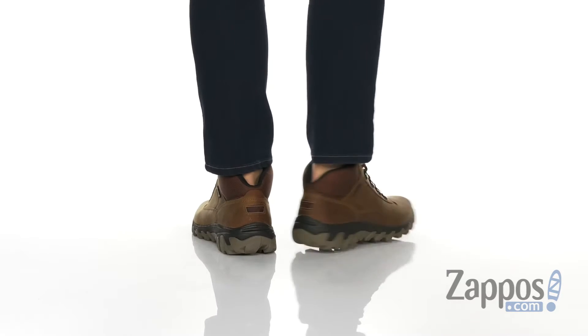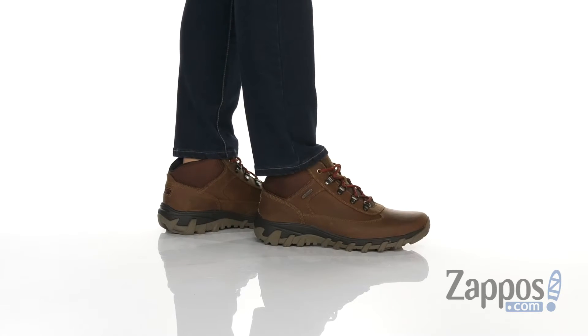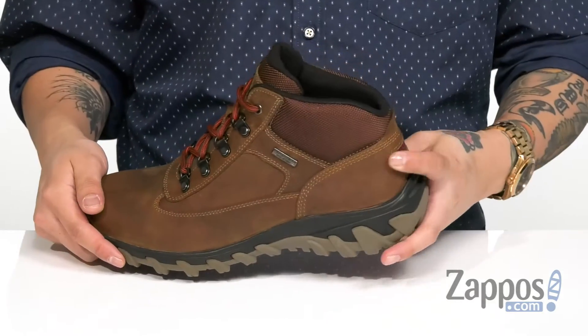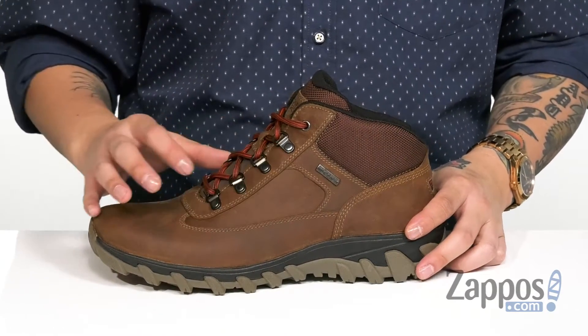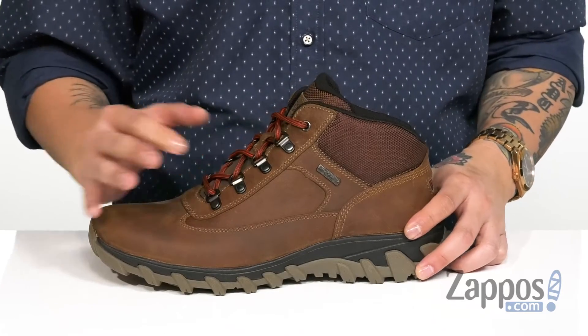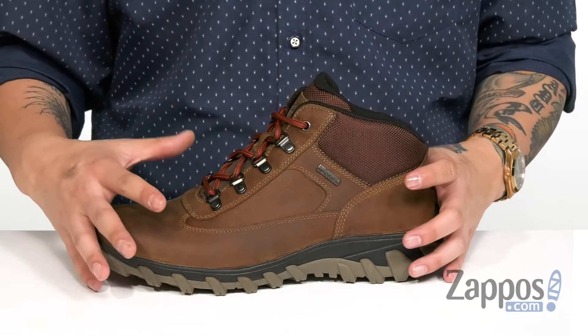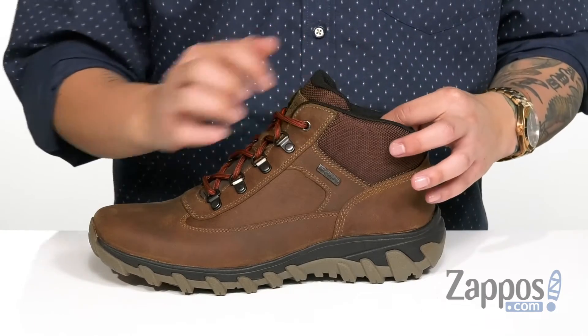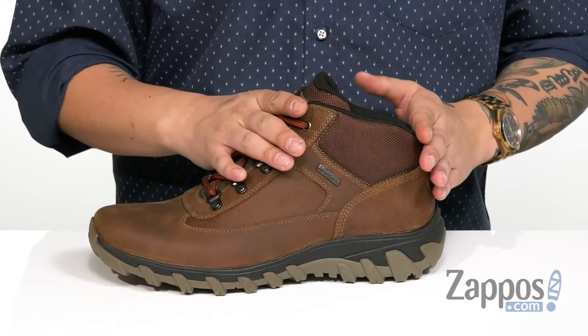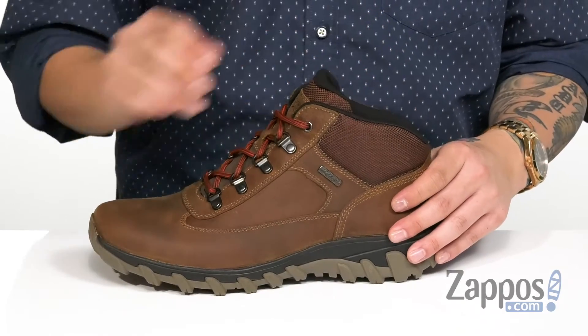This great outdoor boot from Rockport features a smooth yet durable leather upper. You've got reinforced stitching in key areas for added durability, and the D-ring lacing system provides an easy and secure fit. Gusseting on the tongue is going to keep out debris, and the HydroShield technology is going to keep you dry and comfortable while allowing the shoe to stay breathable.